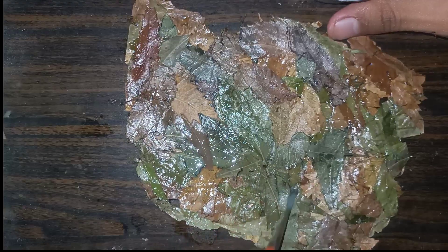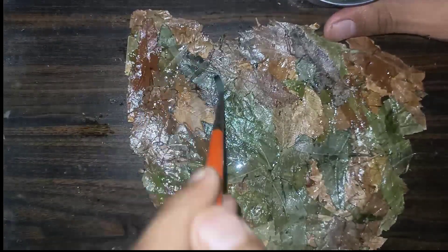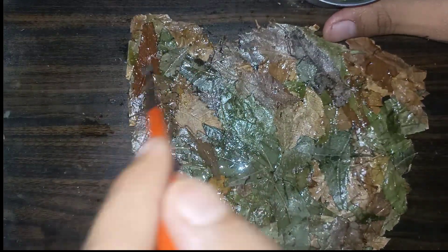Now I will apply oil to make the paper waterproof — you can use wax too. After applying I will keep it under the sun.